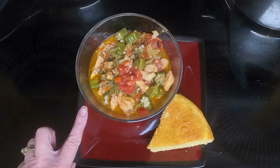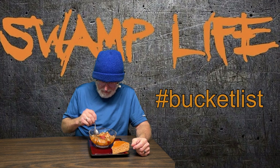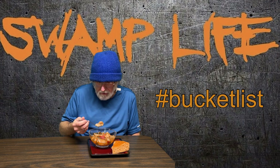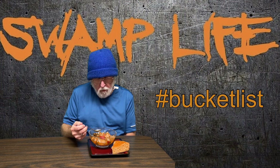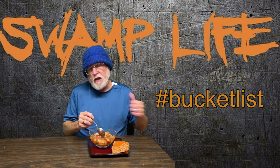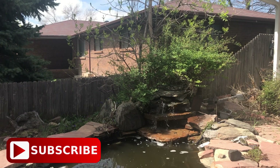Here's the alligator gumbo over rice, and rounding out the meal is cornbread. Let's see what Dave thinks. Should I ask what this is? Alligator gumbo. Watch out, it's hot. That's very good! Recipe deals for easy meals — please like, subscribe, and share. This is Cooking with Sherry. Until we meet again.